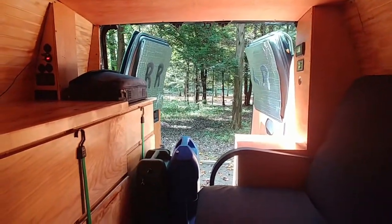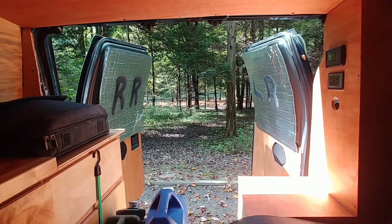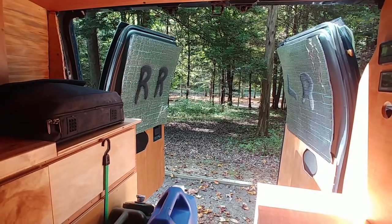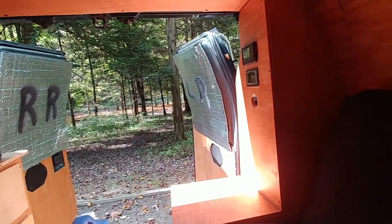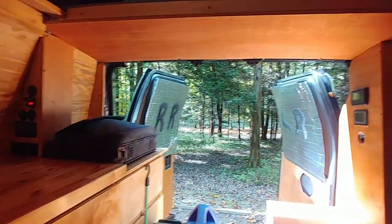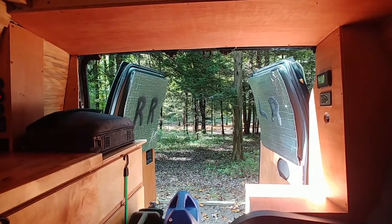Looking out the back doors, I've got the blackout Reflectix on it — it's painted black on one side. I actually marked them because they are different and they only fit one way, so I marked right rear, left rear. The ones up front are different sizes so it's easy to tell which window they go on. Anyway, you've got the back doors and the blackouts.